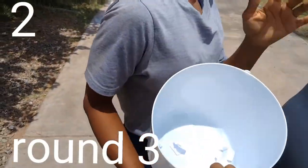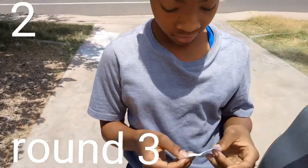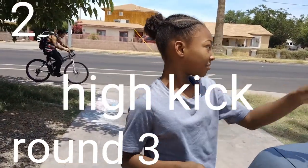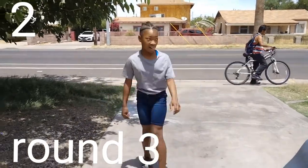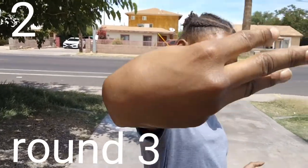Let's see what I get — high kick! I did it right. Okay, three points, and it's time for round four.